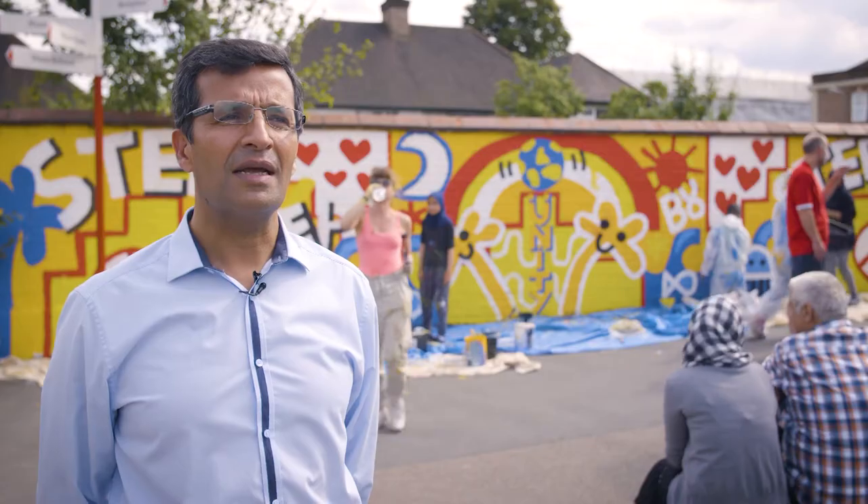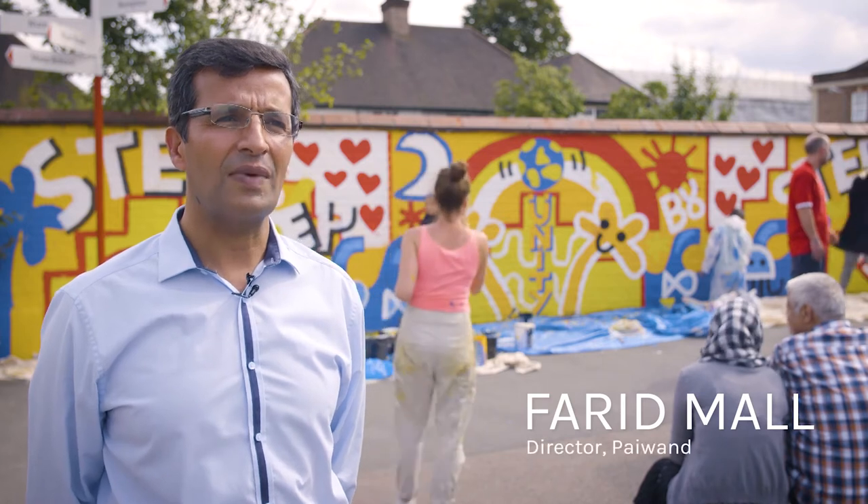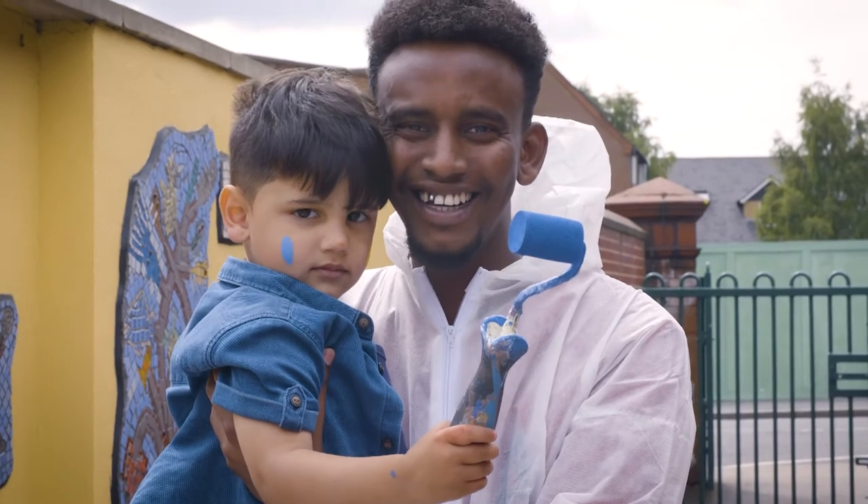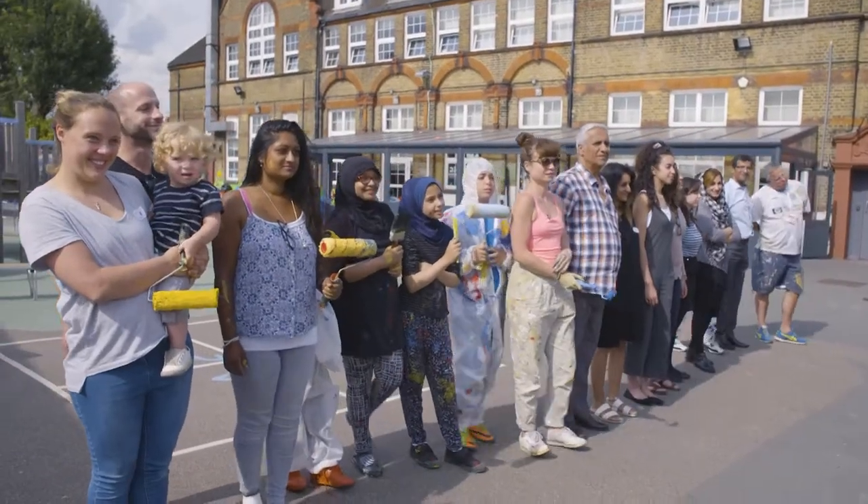Together we can achieve better. Together we can do better for our children, our communities. It's kind of just like a big celebration of community really.